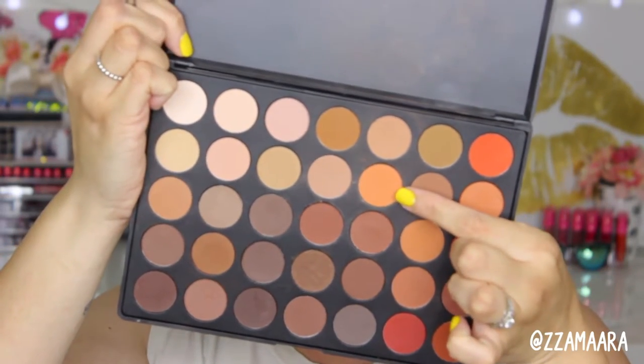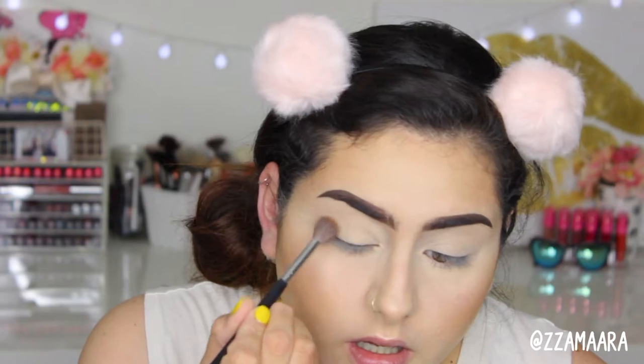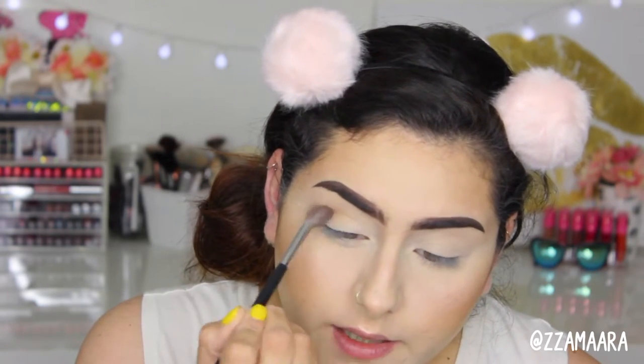We're going to go ahead and start with a transition color. I'm going to be starting with this orange color right here as a transition color. I'm using a Morphe M533, which reminds me a lot of the Sigma E40 brush.